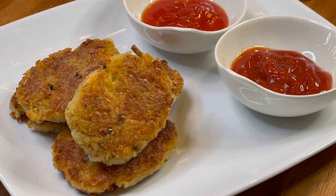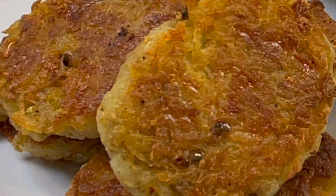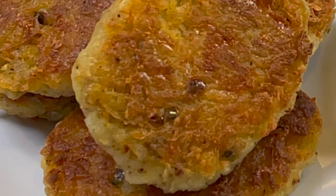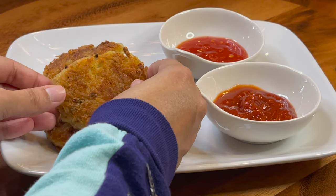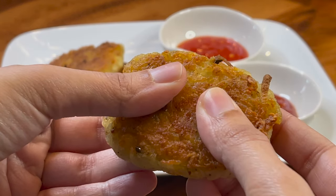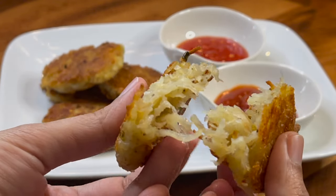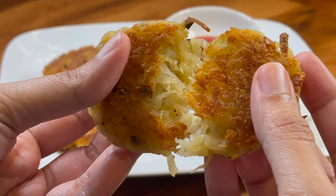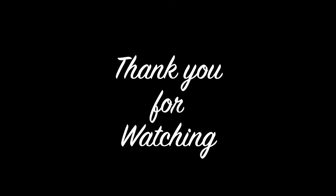They were very crispy and you could definitely taste the chili and cheese in there. Up close they look amazing. For the signature break test — you'll see a wonderful surprise when you break it open: all those individual potato flakes inside. It looks amazing and has a great texture when you bite into it.